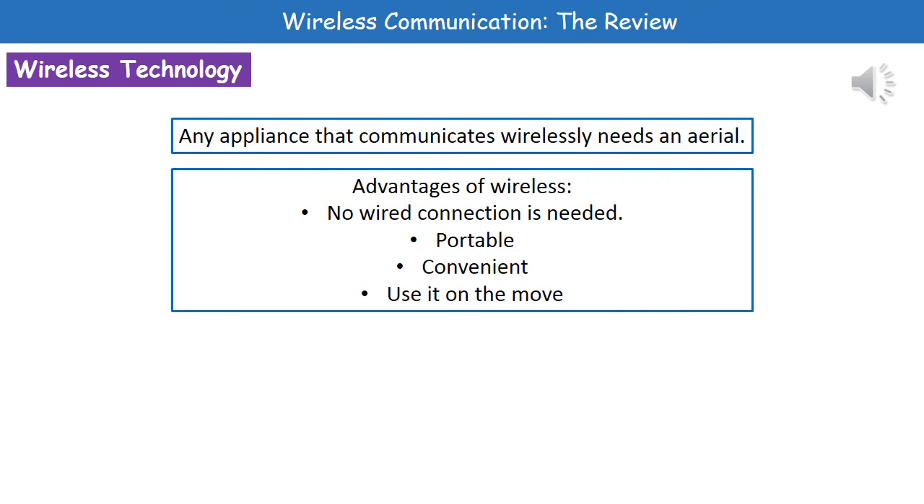Welcome to our review on wireless communication. These days you probably have several wireless devices in your possession or in your home. Any appliance that communicates wirelessly needs an aerial, so you'll have one on your phone, your laptop, and anything else that has a wireless communication capability.